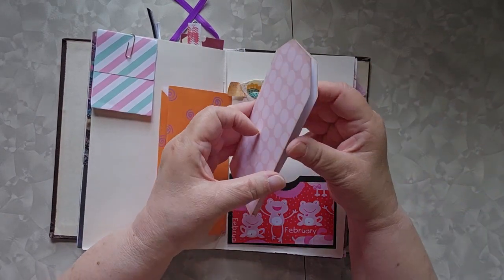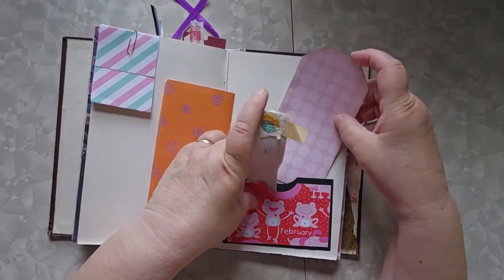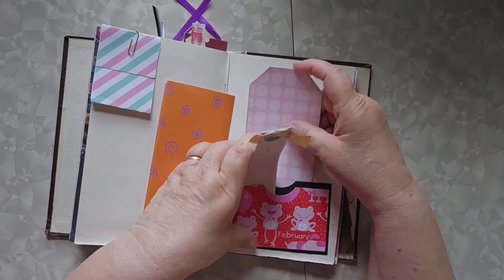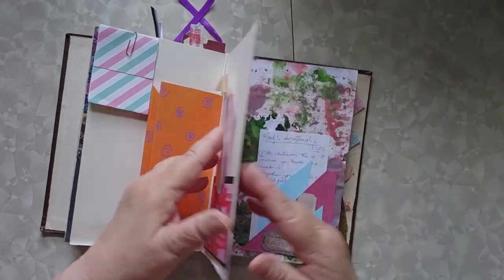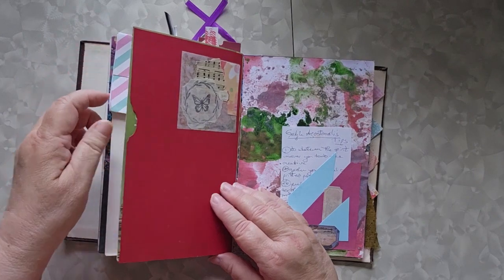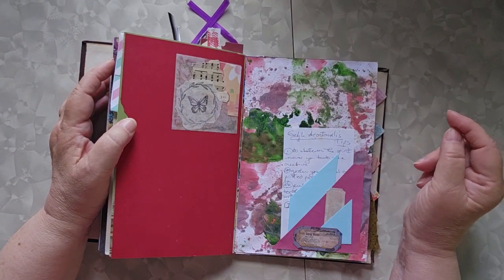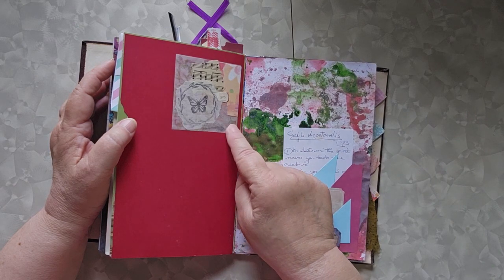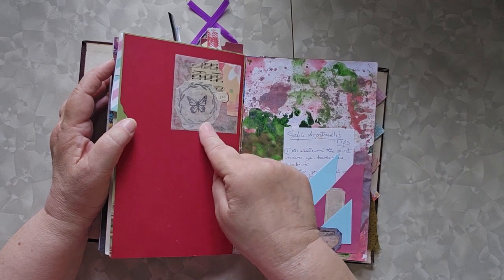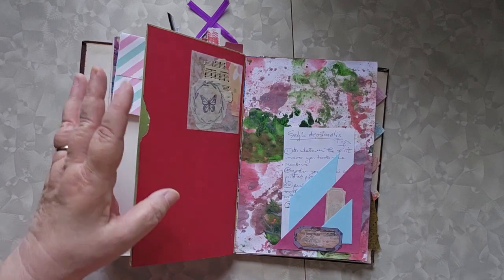And then this is a folding pocket — currently undecorated, but that's okay, it's just in there to show. Big pocket on the side with nothing in it at the moment. And then a cluster that I made out of tracing paper — I really like that idea of putting it on tracing paper, so that's there to remind me.